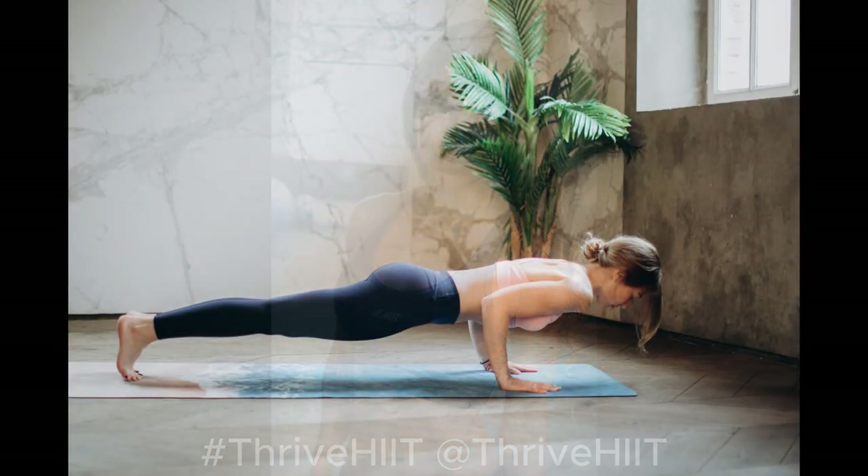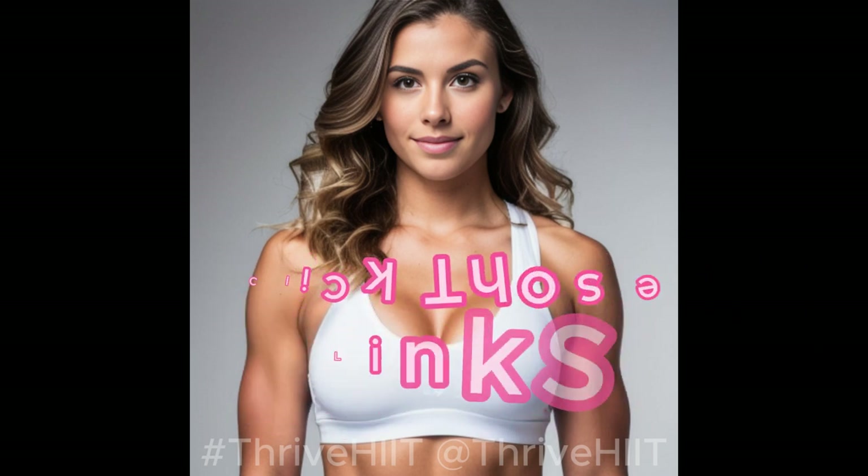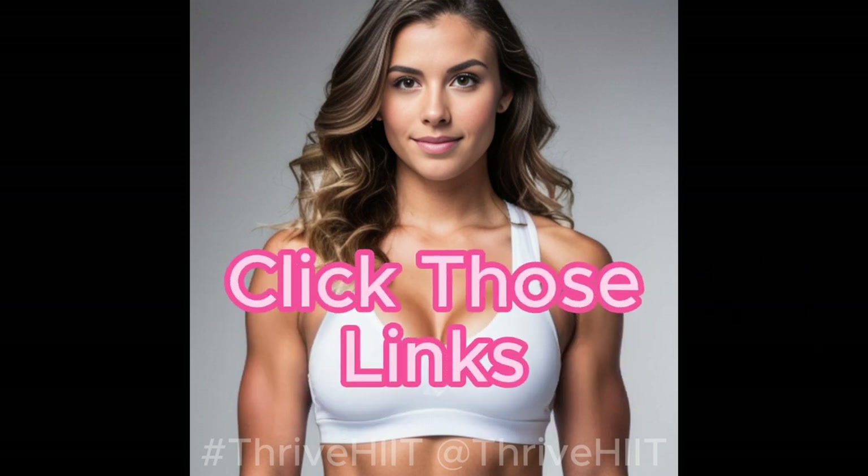Efficient cardio, muscle-building strength, enhanced flexibility, stress-relieving yoga, and versatile full-body workouts are all within reach. It's time to make fitness not just a routine but a lifestyle. So, here's your mission, Thrive Hit Team: click those links in the description, explore these fitness gems on Amazon, and take the first step toward achieving your fitness goals. Don't wait. Your fitness journey starts now.